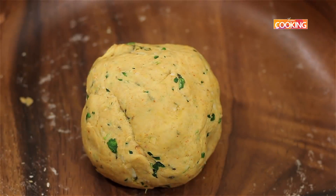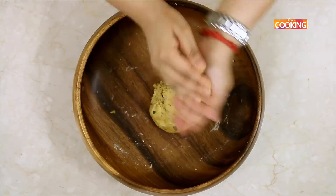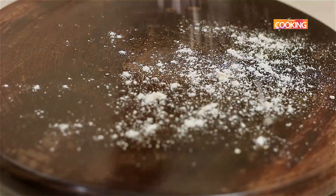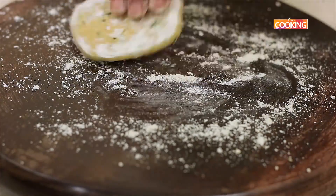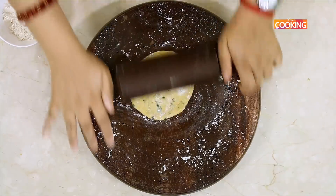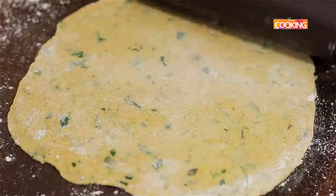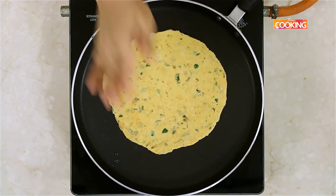It's been ten minutes now. Roll it a bit large — not too small — depending on the size of chapati or roti you want. Heat the tawa and start making the rotis.